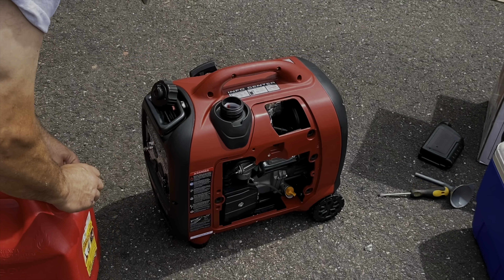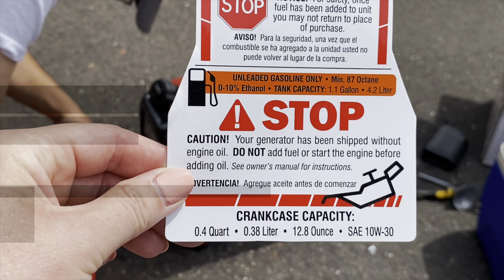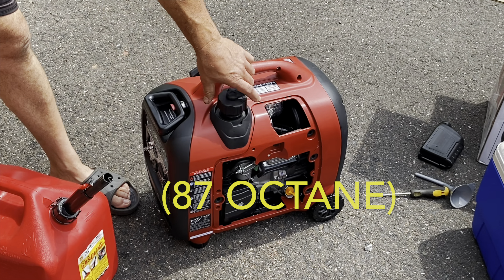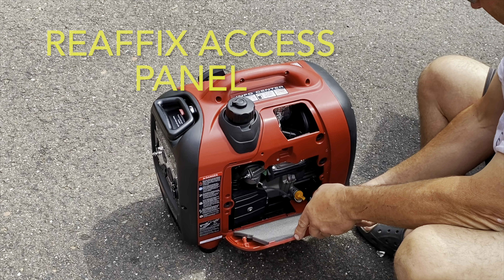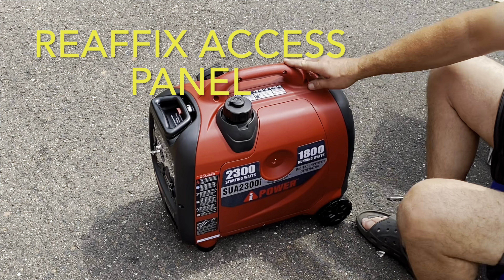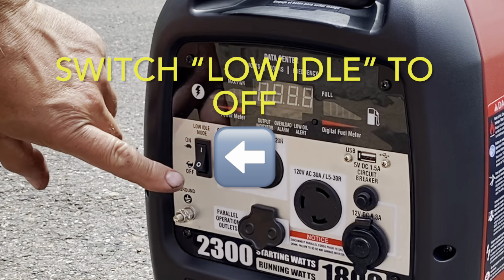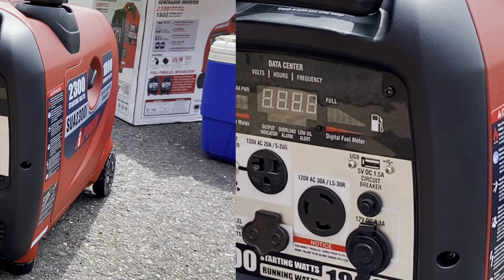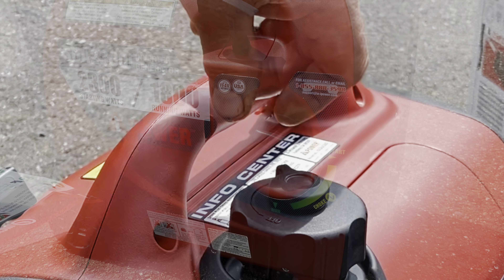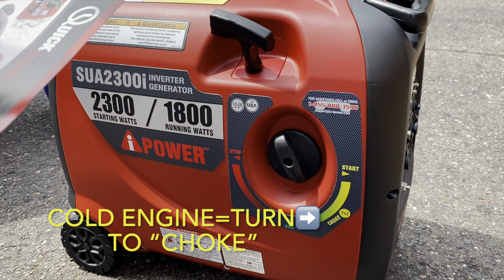There were a couple of little safety tags that just needed to be removed, and then time to gas her up and see what happens. We just used regular old 87-octane gas — nothing fancy or special. That little side access panel that we had removed initially needed to be put back on. Luckily, it was way easier to put back on than it was to pull off. According to the quick start guide, before you try to start this, make sure everything is unplugged and disconnected from the generator, and switch that low idle to off. Then open the fuel cap air vent. Since we're starting this engine for the first time and the engine is cold, the little multi-switch dial on the side is going to get turned to the choke position.